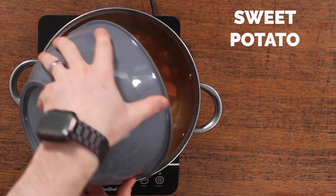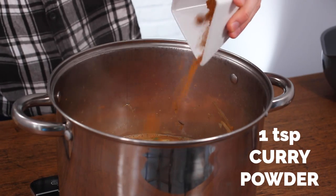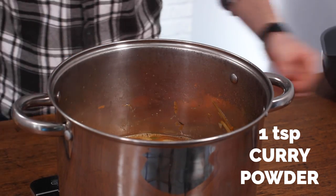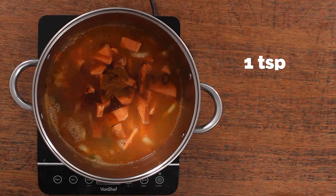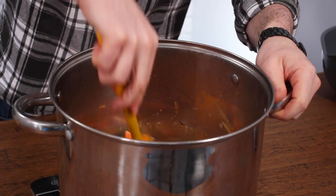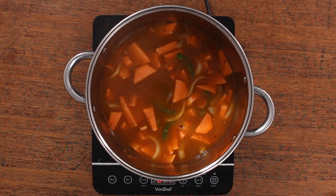Then add in some spices to give it more flavor. We're using a teaspoon of generic supermarket mixed curry powder — medium or mild depending on how you like it — and then a teaspoon of chili powder to give it a little bit of a kick. It doesn't make it spicy because there's so much liquid, so don't worry about it.